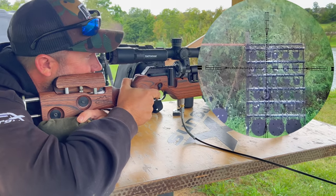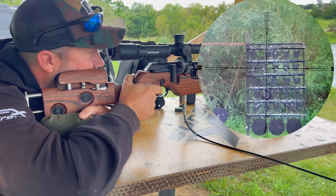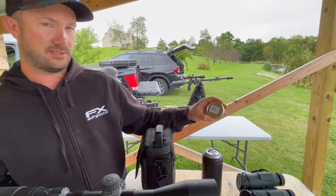Good out to at least 265 — that's what we have here — and it's only a 600 millimeter barrel. I'm shooting these H&N slugs, the slug HPs. These are .218 30-grainers. Very pleased.